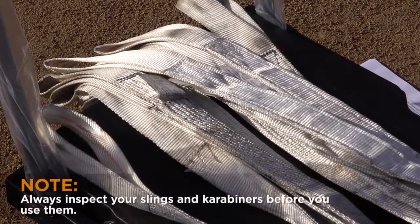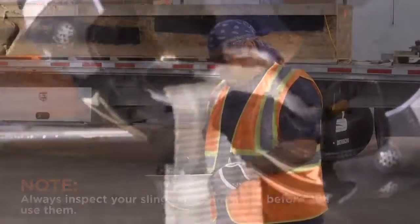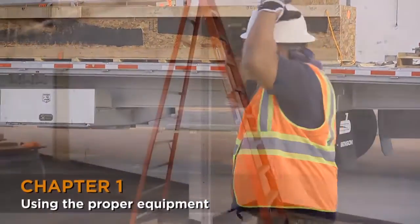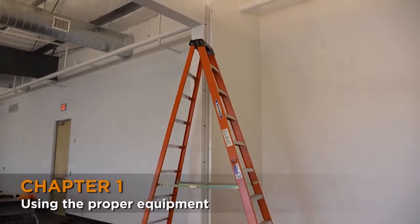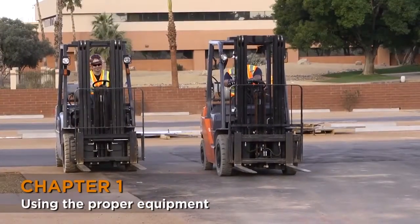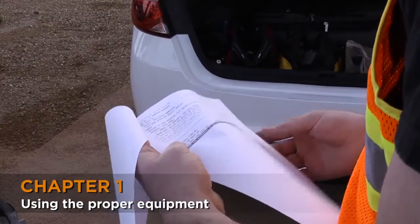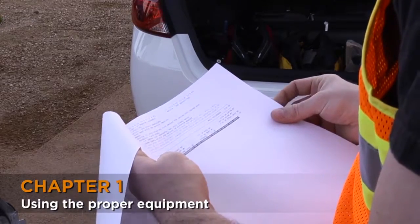Gather your slings and carabiners and inspect all material to make sure there are no cuts or wear on them. It is important that you have the right equipment for unloading and installing a large door, and that the equipment can support the weight of the door components. To find the weight of the different components, consult the shop documents. The weights of all major components are listed on the bottom.